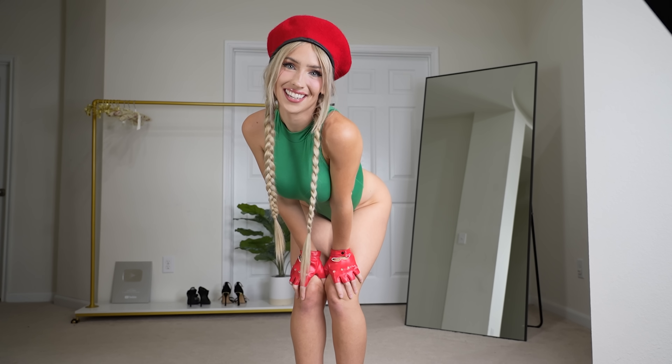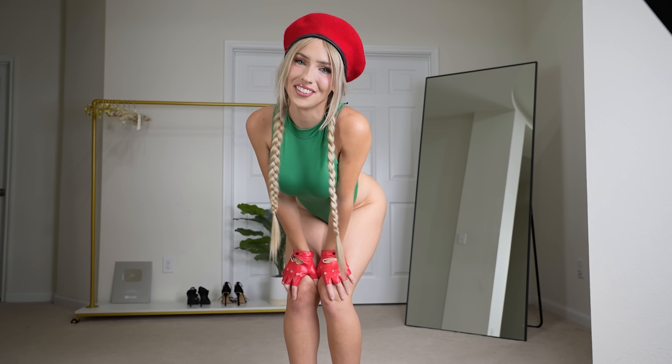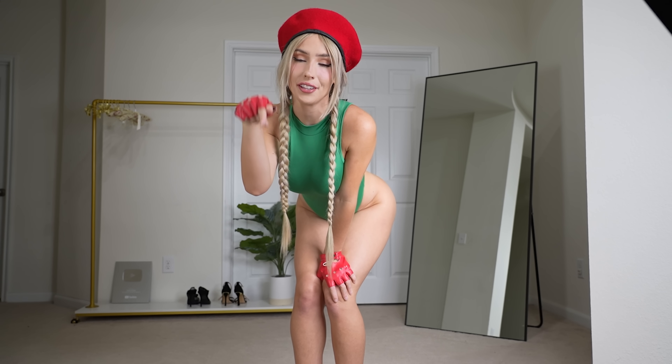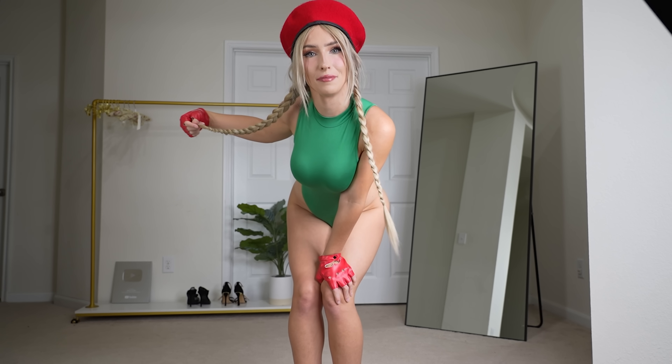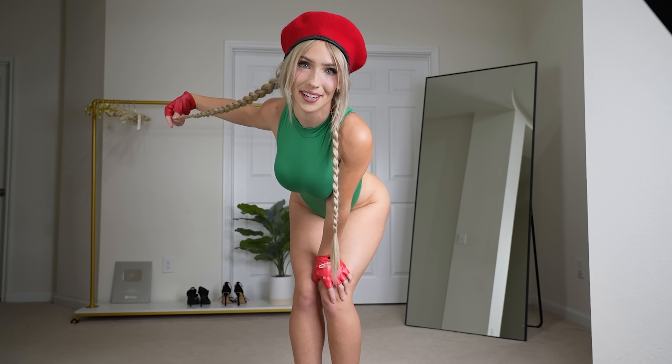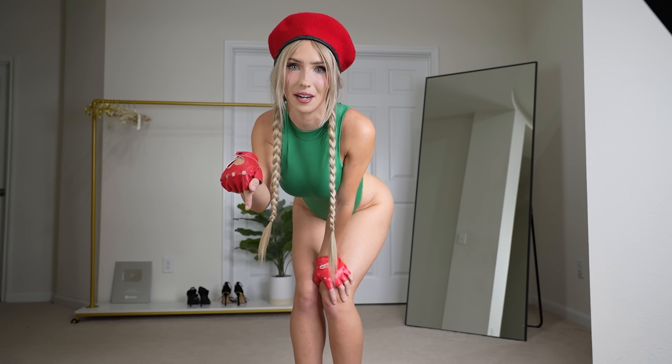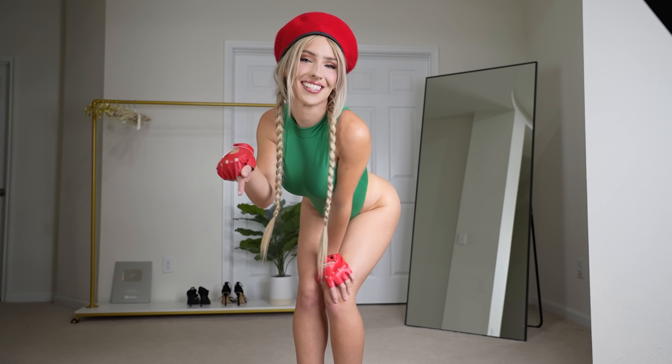All right, and that's it for the Cammy cosplay. If you enjoyed this video, don't forget to subscribe, turn on post notifications, smash the like button, and check out the description for all the links to this costume and all of my platforms. If you have more cosplay video requests, please let me know what cosplays you want to see in the comments below. I hope you have a wonderful day, and I'll see you next time. Bye!